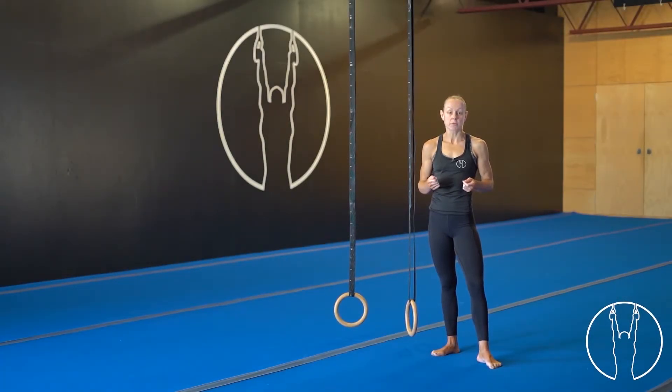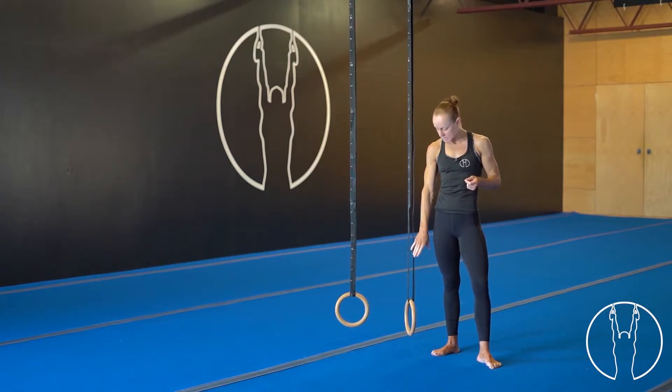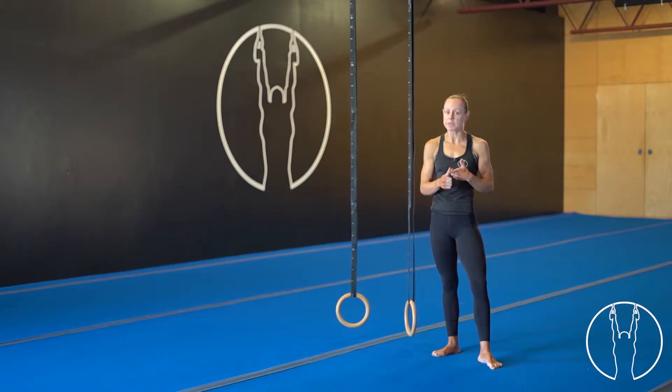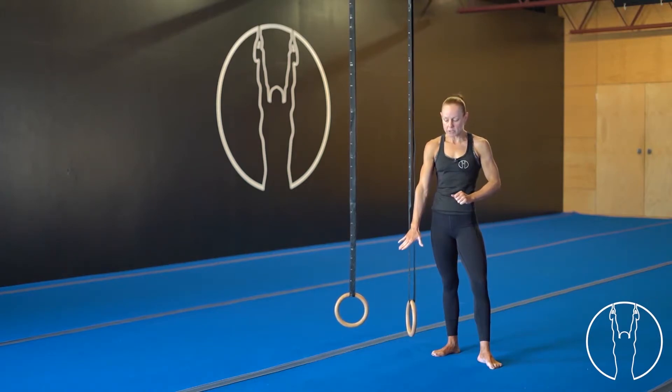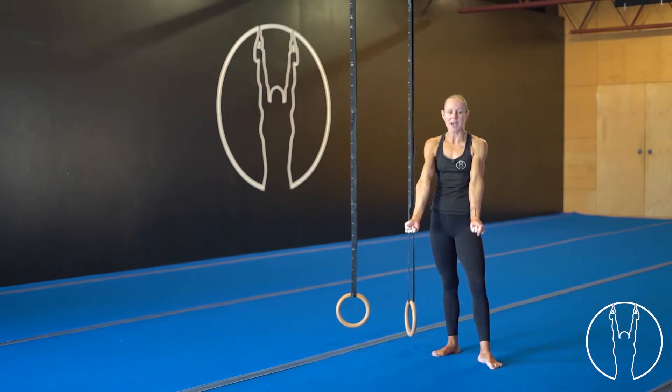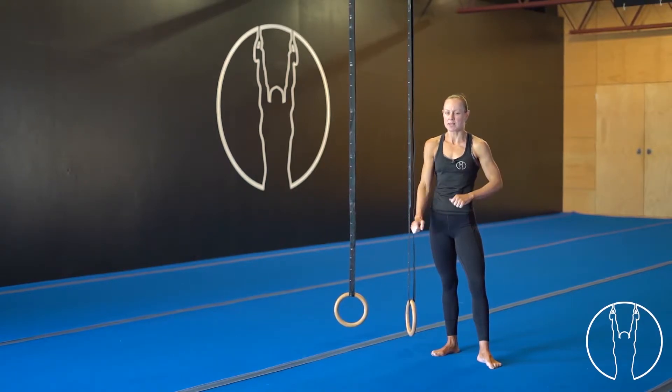Hi everyone. I'm going to take you through some plank support holds. Your rings need to be quite low to the ground for this exercise. We're going to jump into a plank position just like we do on the floor — hollow body, glutes on, pushing through the shoulders. When you jump into that position, make sure your elbows are straight and your hands are turned out.